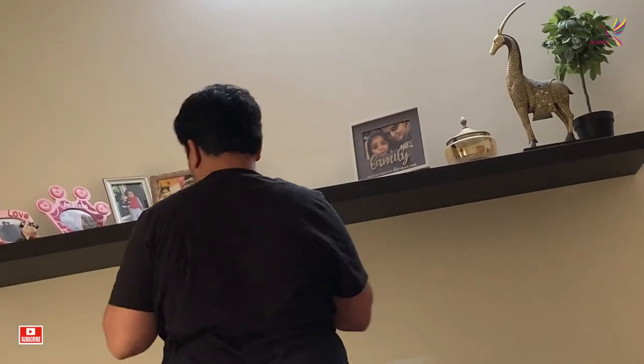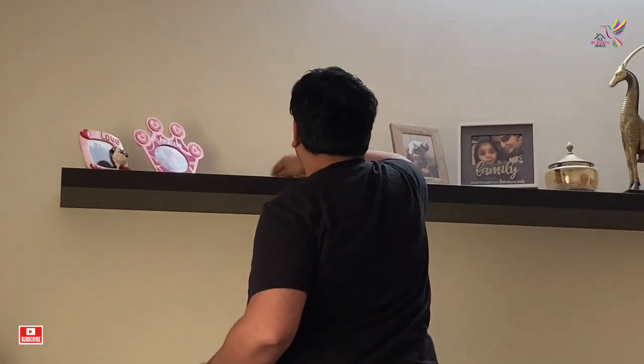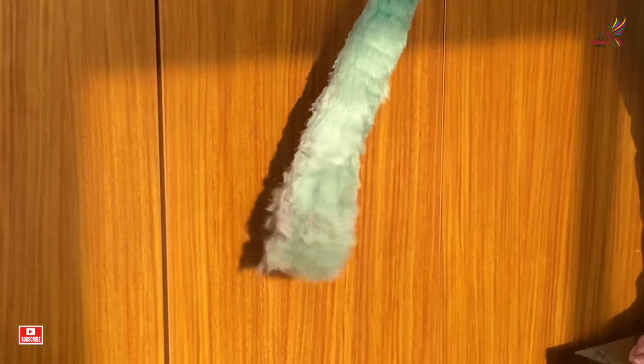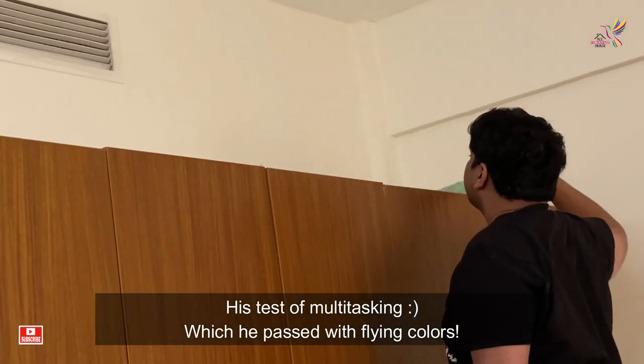This weekend he was cleaning the top of the cupboards and the top shelves where we have so many pictures. He was helping me with all the cleaning and of course with kids around him.